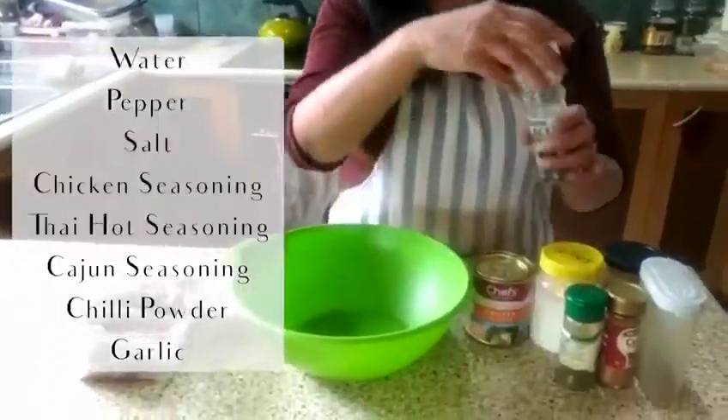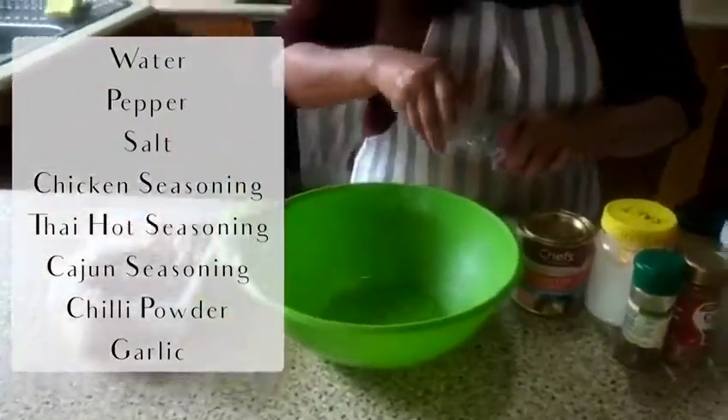Hello everyone, today we're going to make wicket wings. First, we need to marinate the chicken wings with a little bit of water, put in salt,